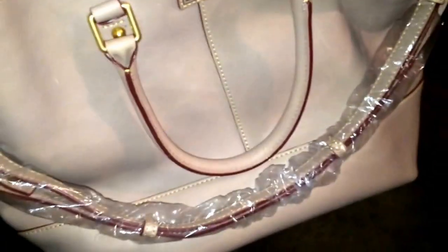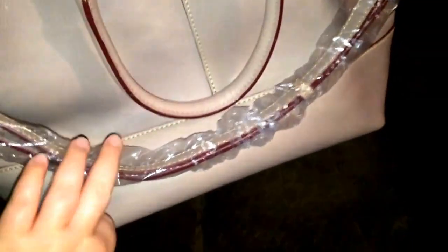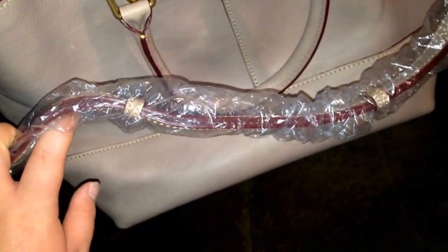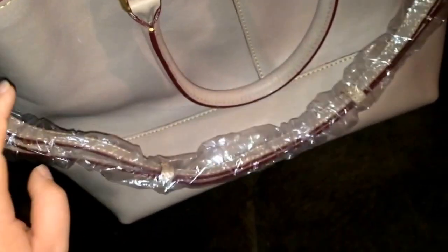I'm probably going to switch into this bag. I won't make a video anytime soon because I'm working the rest of this week, but maybe towards the end of the week I'll do a 'what's in my bag' switching bag video, if you want.